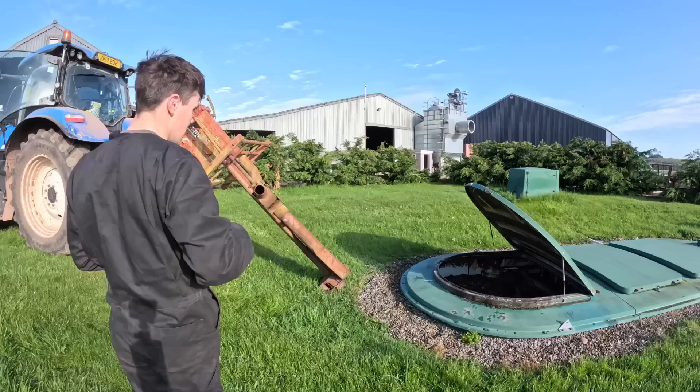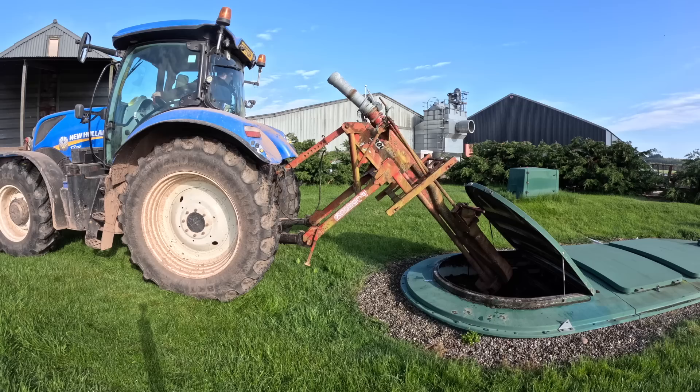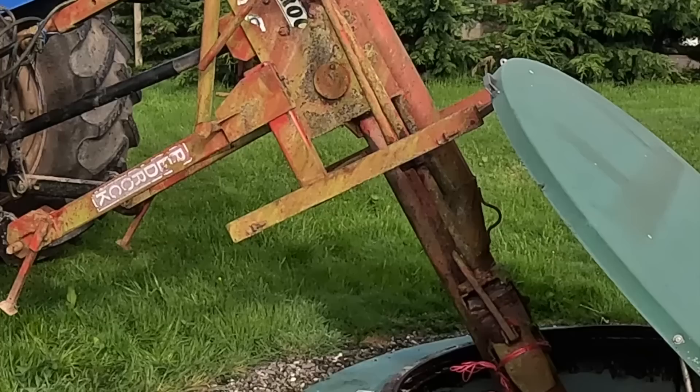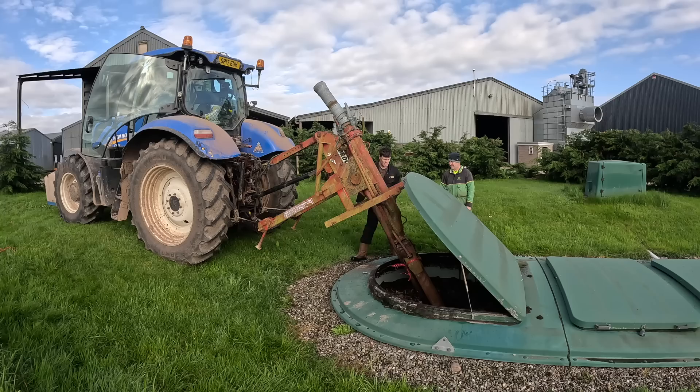Clearly I'm a plonker and left the camera on the wrong setting. But what I'm doing — I'm going to try and break up the crust in the septic tank here to make it all nice and fluid so that when the tanker comes and sucks it all out, the pump doesn't blow up like it did the last time.